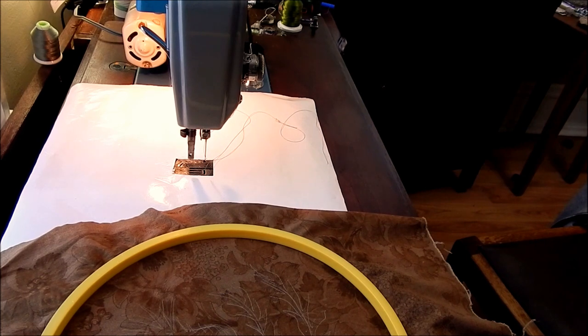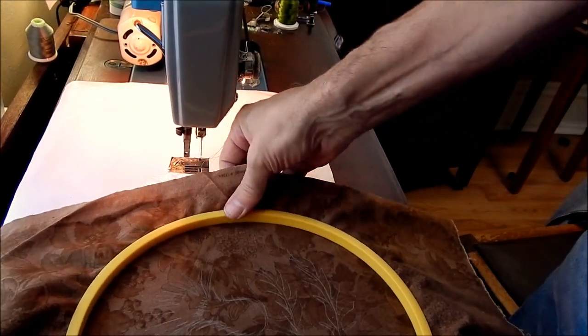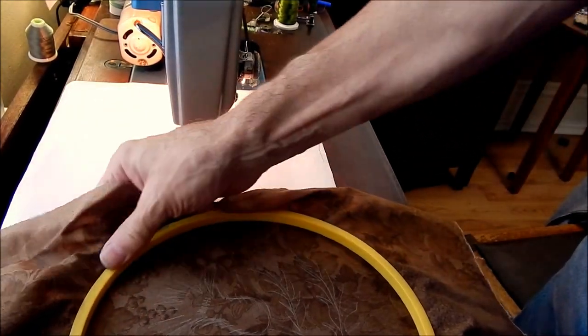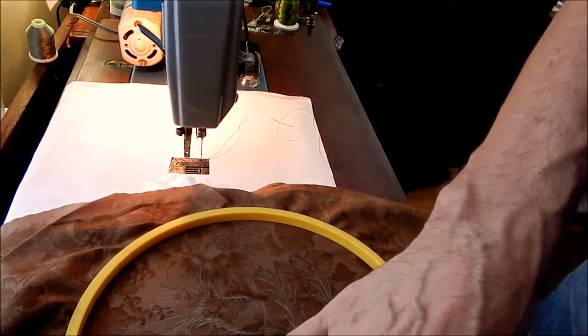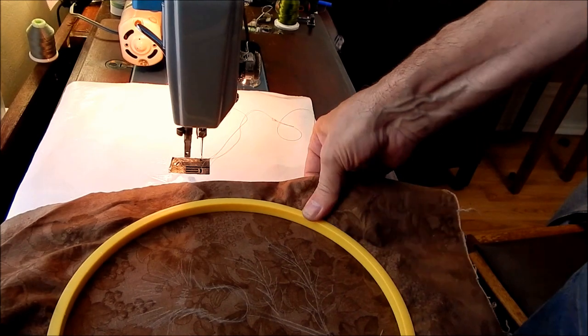I've got an embroidery thread in the machine and an embroidery needle. I've got my fabric in my hoop as tight as I can get it - that helps to keep the work from puckering, and it actually helps to form the stitches.